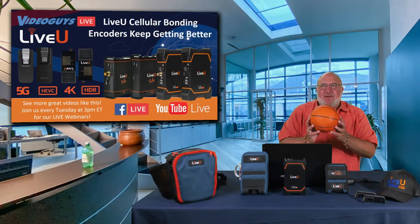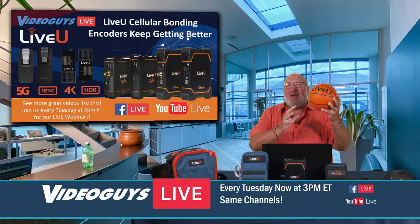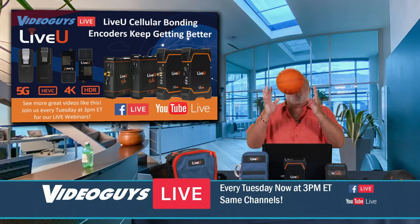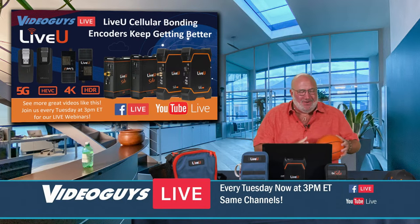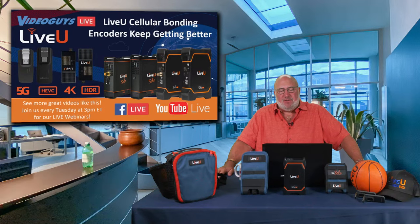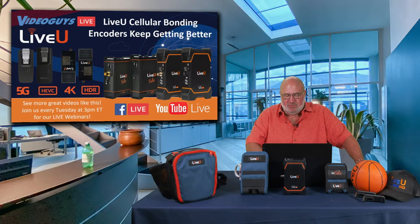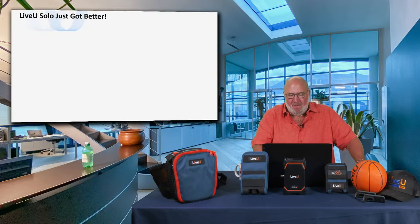All right, we're back at VideoGuys.com. Today's show is all about the Live View Solos — the encoders with Live View cellular bonding that keep getting better and better. We've got a lot of stuff to pack into today's show, so we're jumping right in.